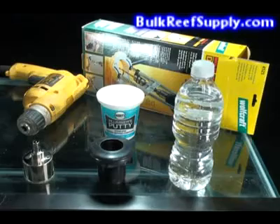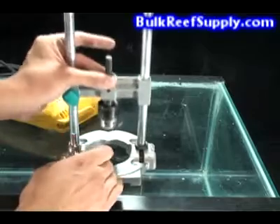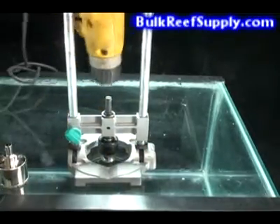We strongly recommend the use of the drill guide for beginners. The first step is to assemble your drill press. Simply slide the bit in the bottom and attach the drill onto the top.